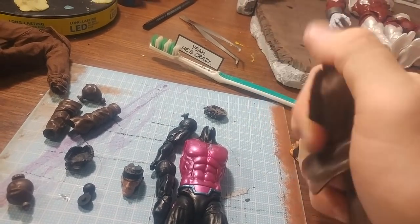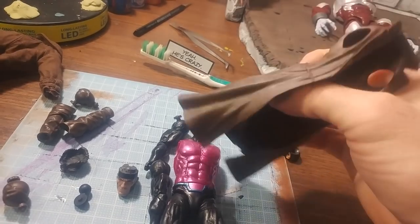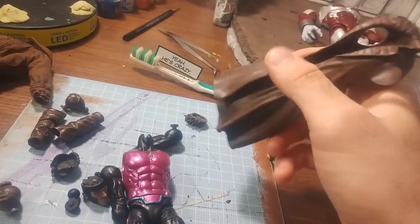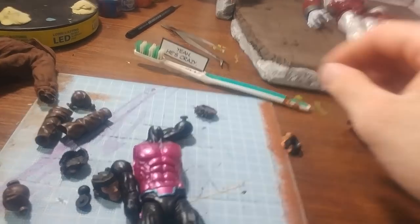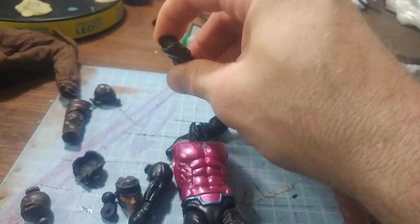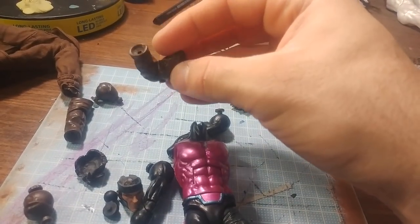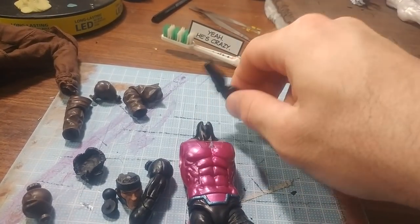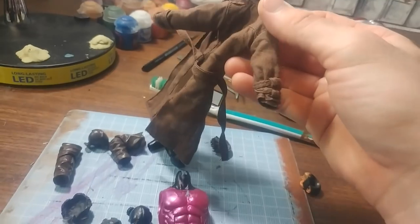It's actually really pliable and bendy. They did good on that part because before they've reused this, but usually some of the earlier releases are pretty hard. This one's pretty soft, so it's decent. Arm articulation was pretty decent for being single hinged and sculpted. This is good as well, but I wanted to use the original Toy Biz soft goods coat.